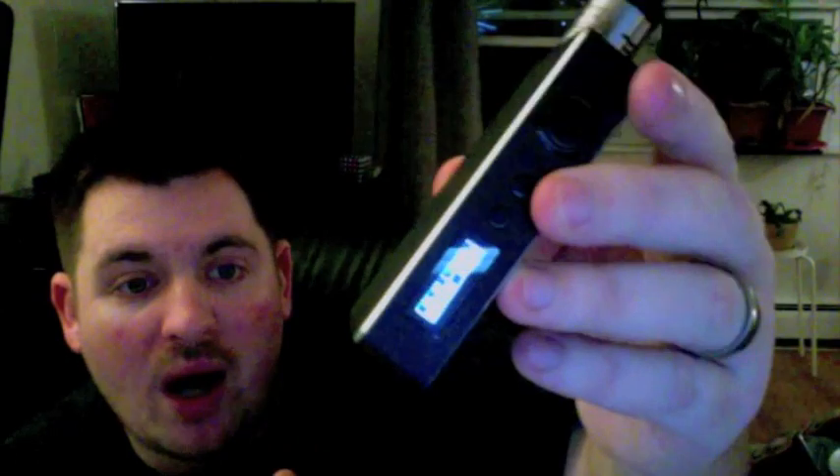The wattage adjusts in tenths below 50 watts — so you can go 22.1, 22.2, 22.3 — and you can hold the button to ramp it up quickly. Above 50 watts it goes by whole numbers: 51, 52, 53, 54, and so on. One quirk: if you're at, say, 35.9 and go up past 50, it will track 56.9, 57.9, 58.9. To get back to even numbers, start at 49 and click up to 50, then it goes 50, 51, 52 all the way to 150.